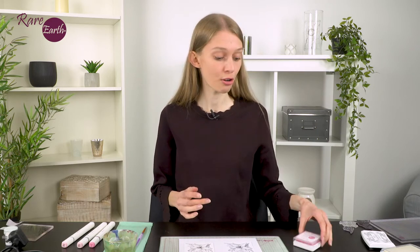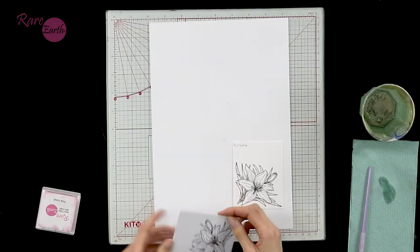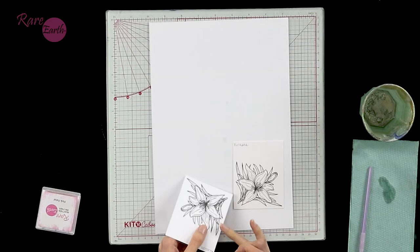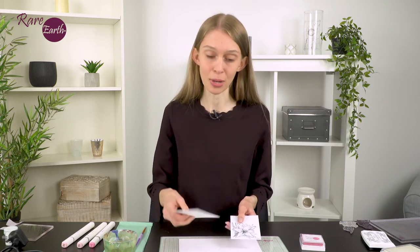I'd like to take you through two options today: alcohol pens and colouring using your Rare Earth Reactions ink pads. I've taken one of my Rare Earth stamps - this is from the Rare Earth Oversized Floral Blossom stamp set - and I've stamped it out twice.